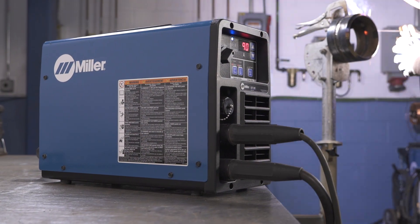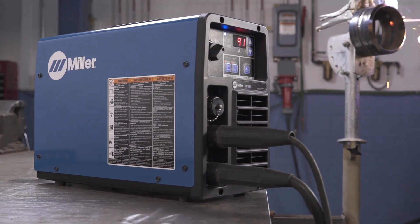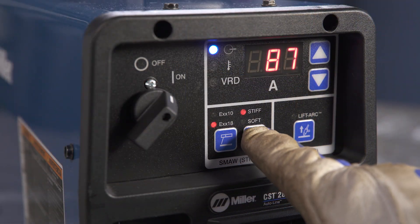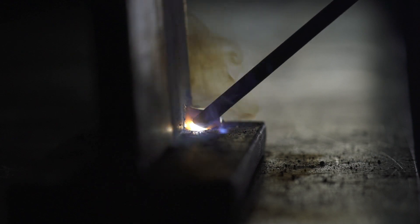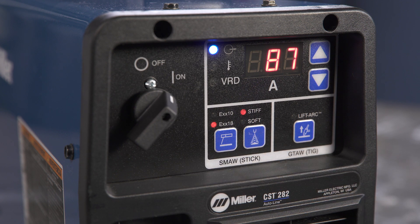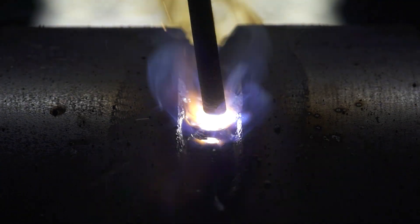XX18 is the general purpose stick process. Use it for EXX18 electrode and stainless steel electrodes. Selecting the soft option provides a smooth transfer and relatively little spatter — notice the smooth bead transfer with minimal spatter. Selecting the stiff option delivers an arc that is slightly more aggressive, ideal for applications that require more arc drive and a fluid puddle. Notice the arc has a little more drive and the puddle is more fluid than the soft selection.